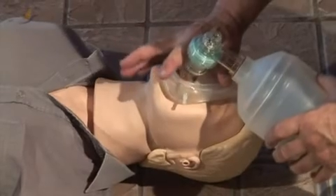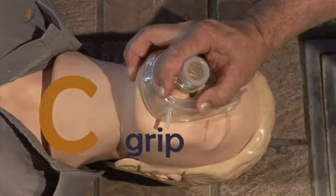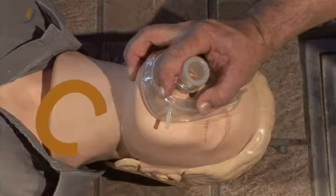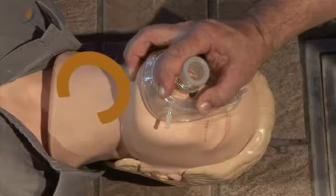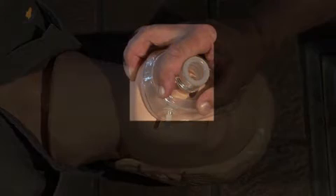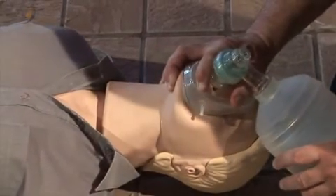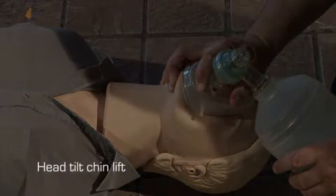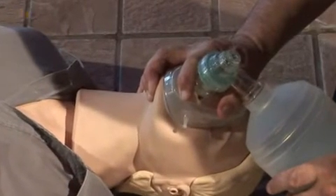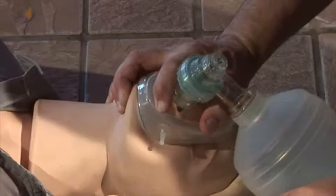The practitioner kneels above the patient's head. He or she seals the mask by using the C-grip on the mask with the thumb and index finger, placing the remainder of the fingers on the jaw. Open the airway as normal using a head tilt chin lift.